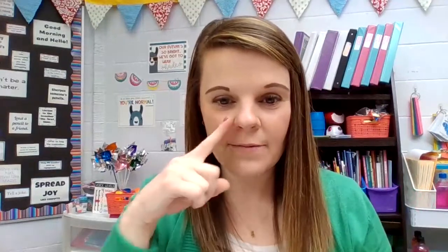All right, now let's switch sides. Let's inhale and exhale. You ready? Inhale. Exhale. Inhale. Exhale. One more time. Inhale. Exhale.